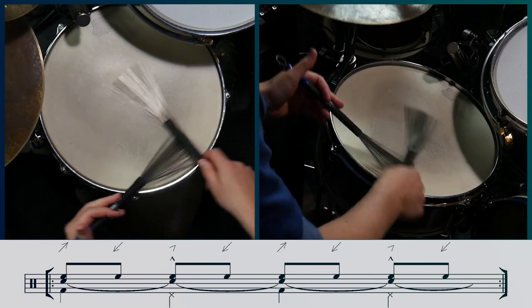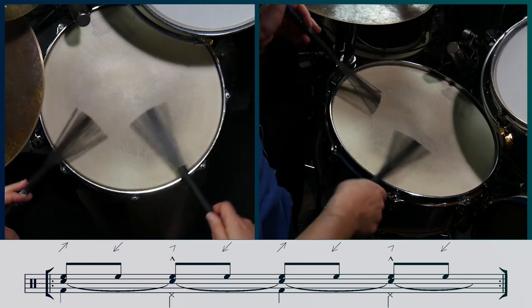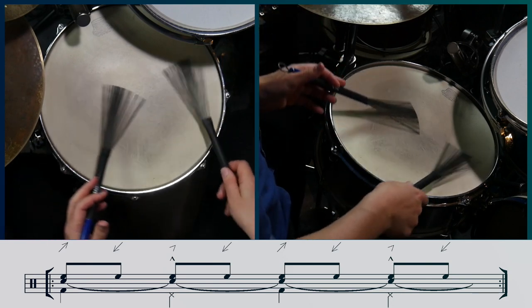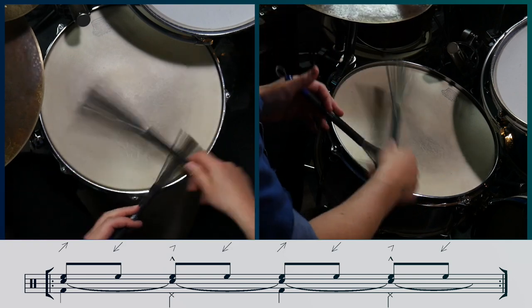There are a couple of hi-hat patterns that are worth mentioning. To get an accent with a little more attack, you can play closed hi-hats on beats 2 and 4. For a smoother sound, you can play splashed hi-hats on the accents.